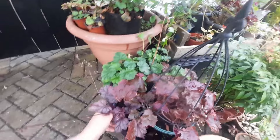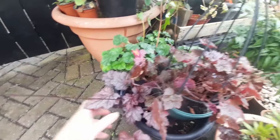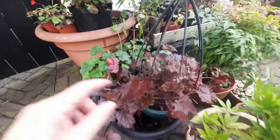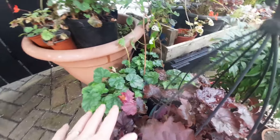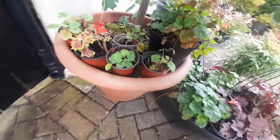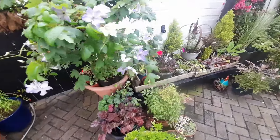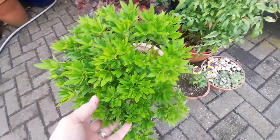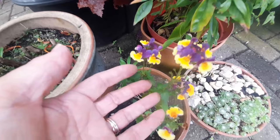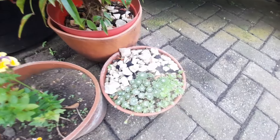Around the base of the clematis in the tub I've put all of my heuchera babies — these are all just in pots. I split my parent heucheras earlier this year and these are some of the larger babies that are growing. I've got smaller ones in pots around the base of the tree too, and then I've got some pretty shrubs in pots.